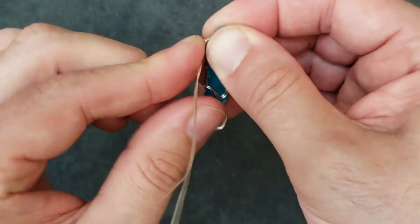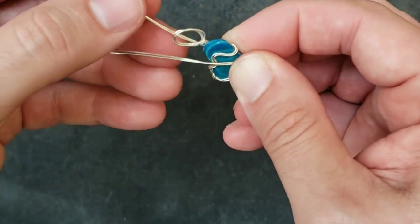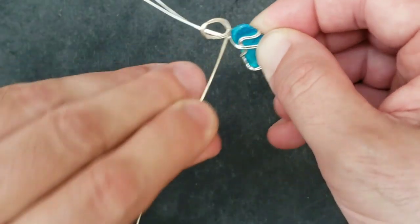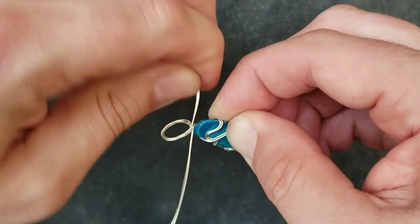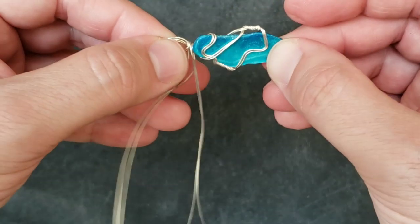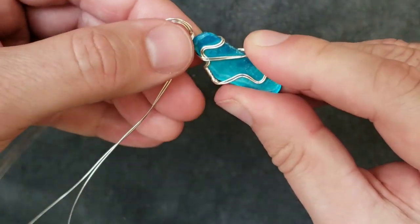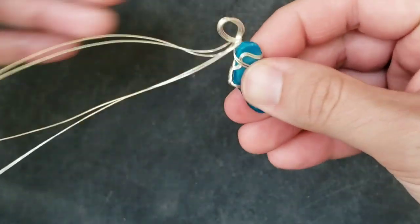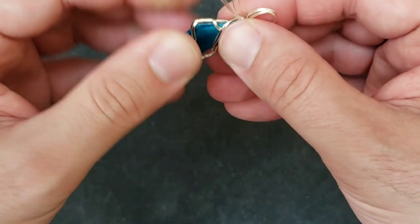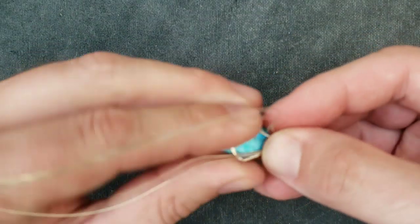I'm going to lay this flat against the edge and then come back up to the bail at the top and wrap it around once this way. I thought that would grab it, but it's still able to slide right out, so we're going to have to do some more. Let's go around the back.